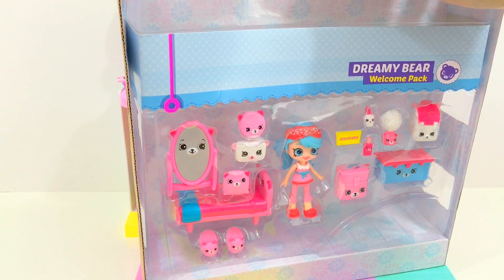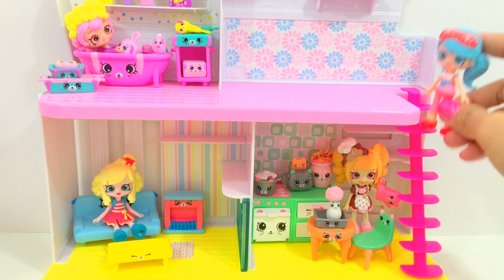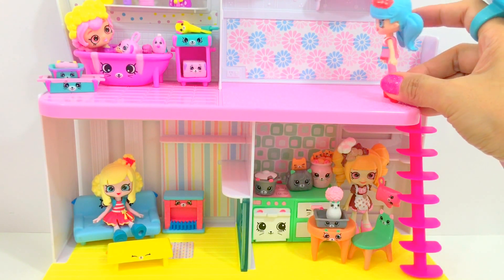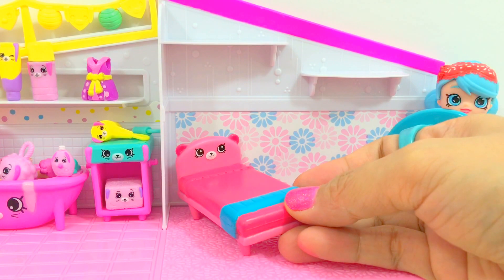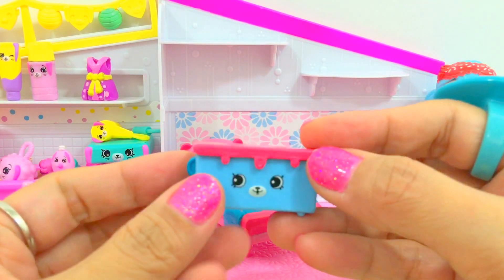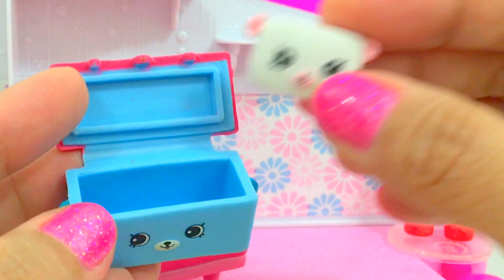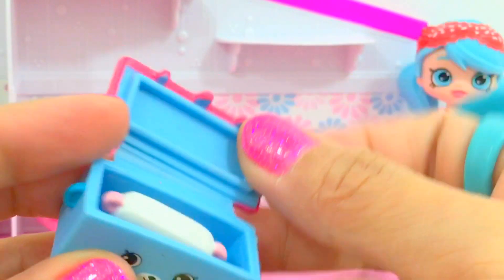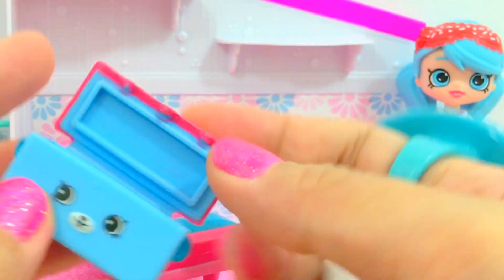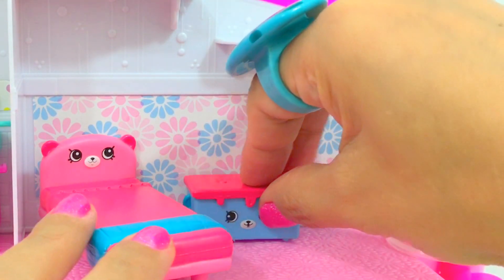The Dreamy Bear pack includes Juicy Cake. This is my bedroom. Here we have the Dreamy Bear's bed and the trunk - you can actually store little things here. Let's try to put the pillow inside - it fits perfect! Let's put this trunk beside the bed.